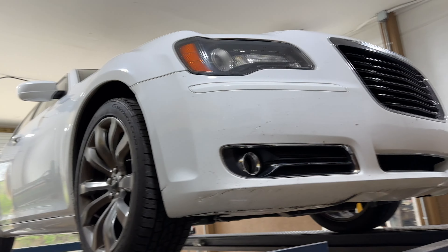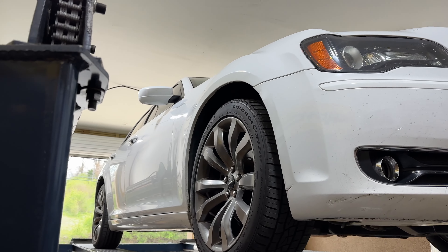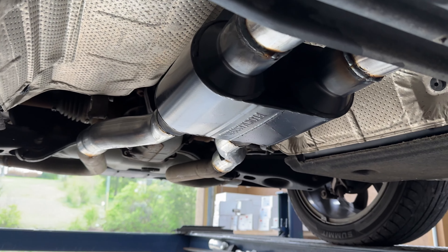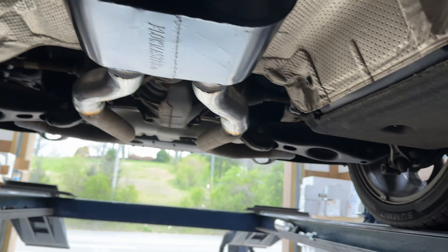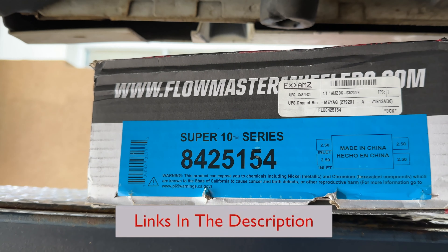We got our first 2014 Chrysler 300 V6 with this setup. So we're gonna let you guys see what we did. Factory converter there, factory converter there, factory X-pipe. Then what we did — he brought his own muffler, Flowmaster Super 10. We usually don't do it this way but he wanted it done this way, so we hooked him up. It's a Flowmaster Super 10, dual in dual out, part number 8425154.